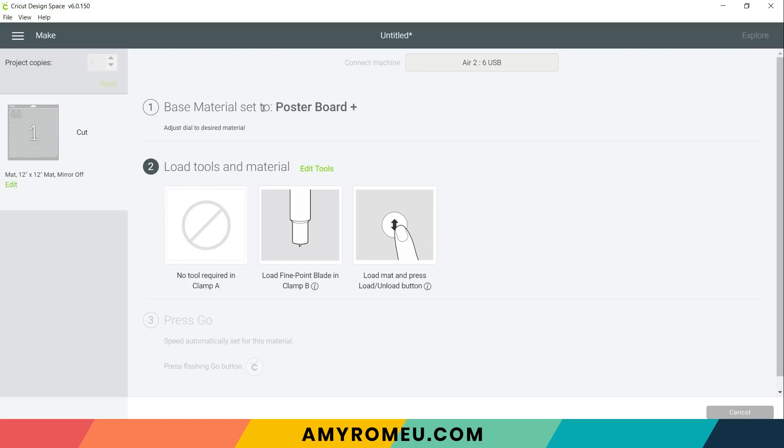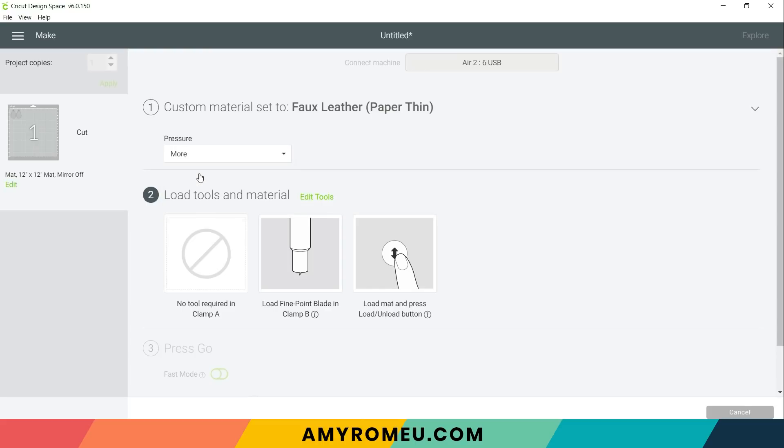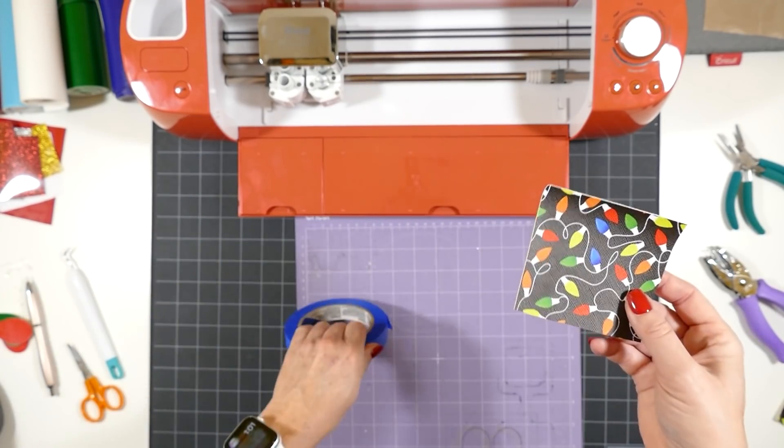Since I'm using the Explore Air 2, I need to make sure my machine is set to custom. With the dial set to custom, I can choose faux leather paper thin as my preferred setting. If you don't have this setting as a favorite, click browse all materials to locate it. If your dial is not set to custom, you won't see this option. If you're using the Maker, you don't need to turn a dial — you'll just be able to select faux leather paper thin directly. I always like to use more pressure when cutting faux leather. Now let me show you how I prepare my mat. Put the faux leather pretty side down in the top left corner of the purple strong grip mat and tape down with blue painter's tape.